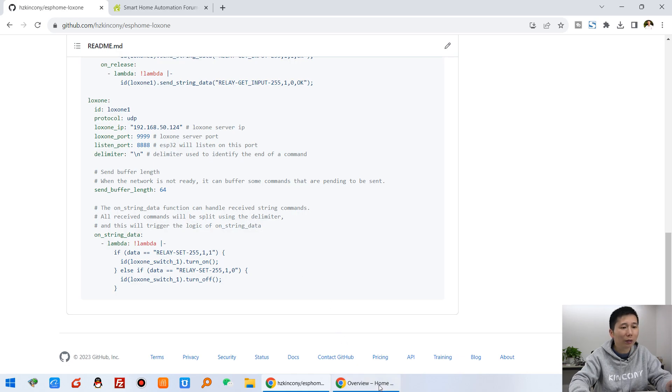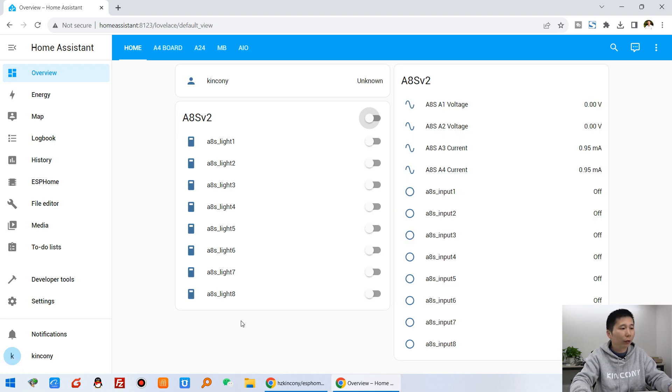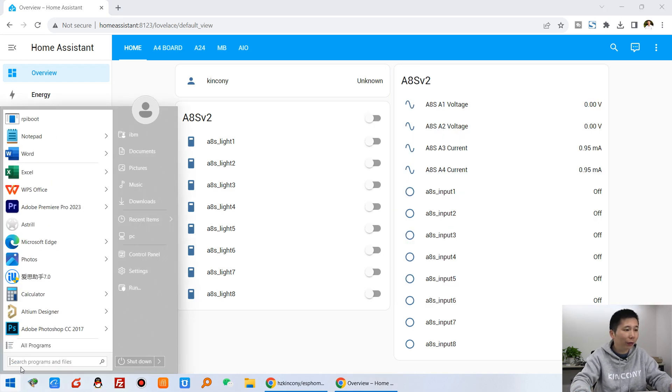Let's look at Home Assistant. You can see I can use Home Assistant to control this A8S board for on and off by relay. And the digital input is also visible here in Home Assistant. Now let's open the Luxon Config software.